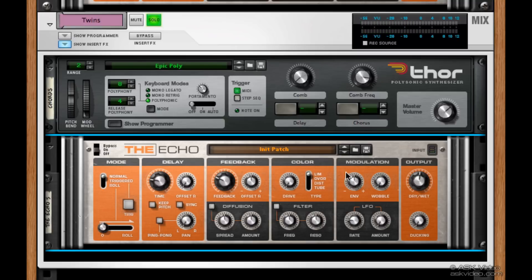Now we can use the rest of these knobs here to color the sound. Let's start with the drive. We can add some drive by boosting this up and choosing a type. I like the tube saturation, so let's try that out. We also have a limiter, overdrive, and distortion, but tube's my favorite. You can hear it's a little gnarlier now — I like it.